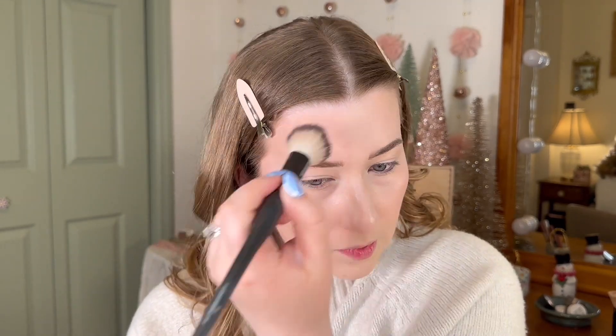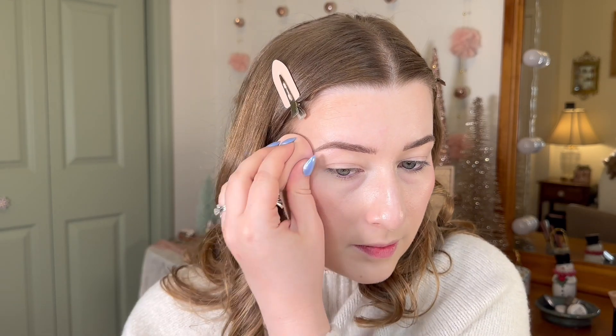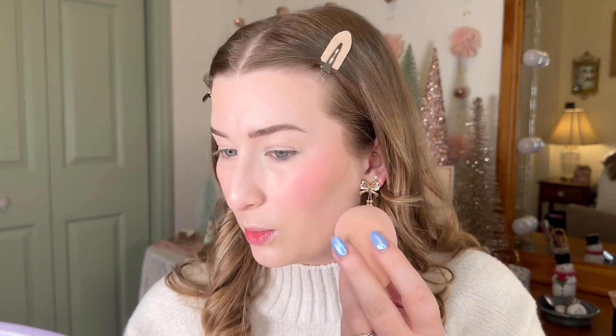Then I want to add this cream blush from Undone Beauty in the shade Flare. I just feel like this shade would be really pretty for a wintry sort of look, so I'm going to pick some up with the back of my sponge. It gives you that nice flushed look — very wintry and fresh without using a red blush that I see some people use for that kind of wintry look. I think this is a nice alternative. This product works so well all year round — very pretty with a bronzy look for summer but also so nice for winter. I don't want to build it up too much because I want this to be a nice fresh look, so let's go ahead and add some powder to the face.